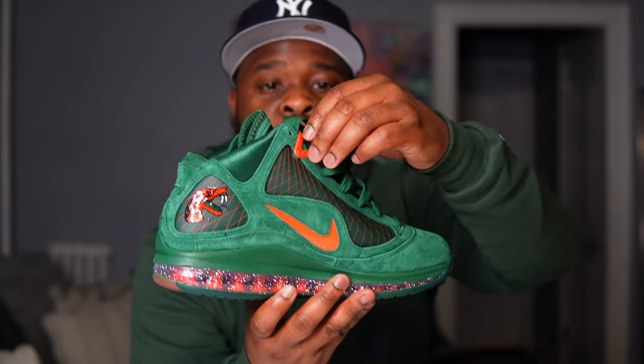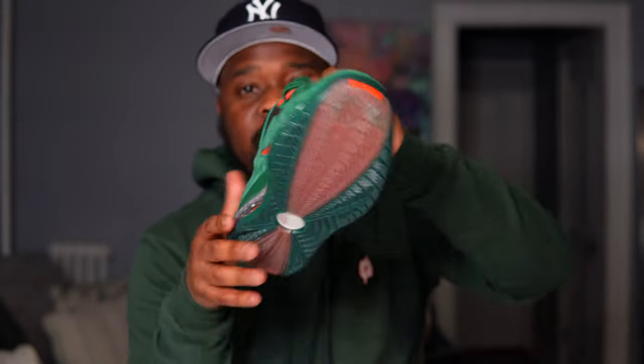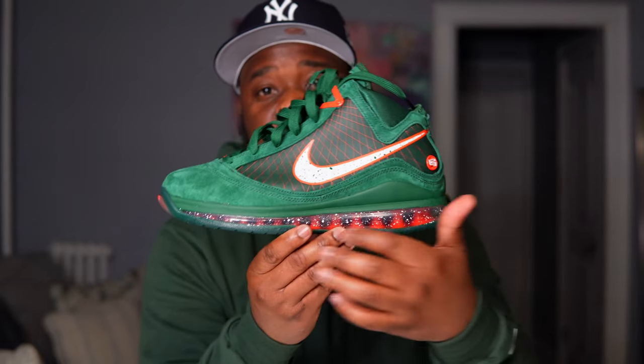Slide over to the back inside of the shoe and you see the FAMU logo. You have an orange swoosh, orange eyelets, and on the bottom you have an orange and green midsole with a hologram — the LeBron hologram that comes on all the LeBron 7s — and then you have the orange airbag with white splatter print.